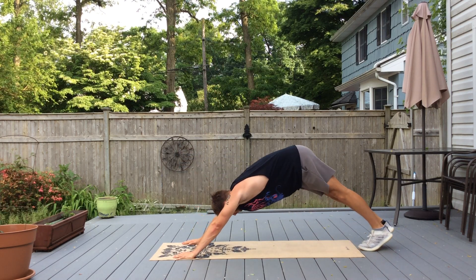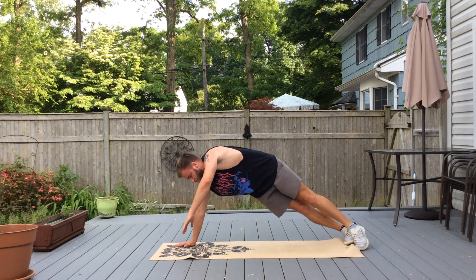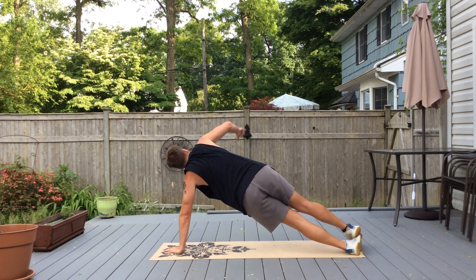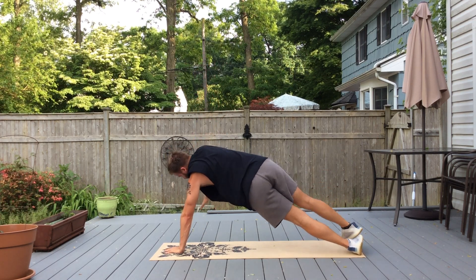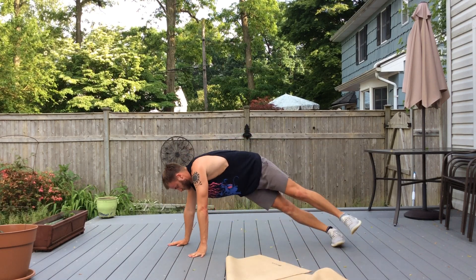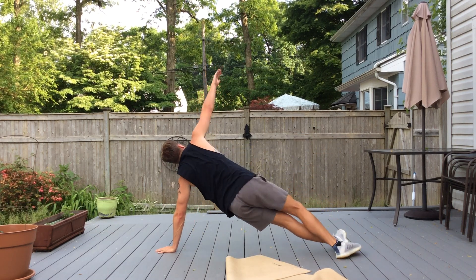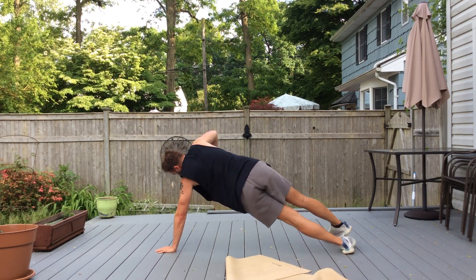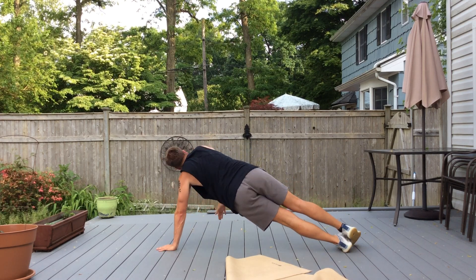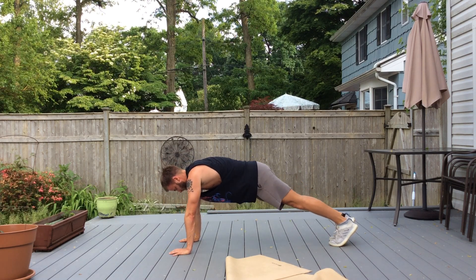Now we're going to add a starfish. You're going to go on your side and not only raise your arm up, but you'll also raise your leg up on that side. Obviously this one's the hardest one — one more time each side.